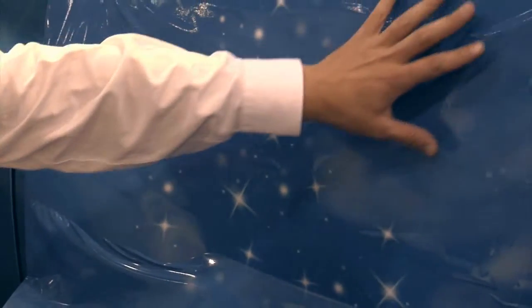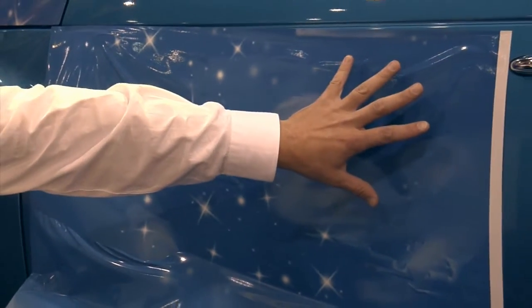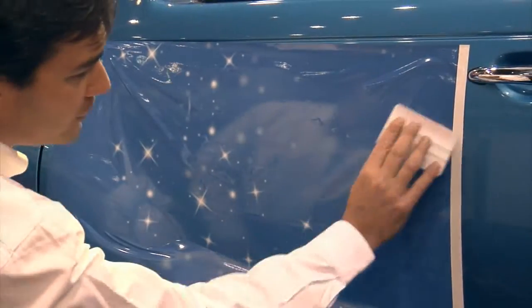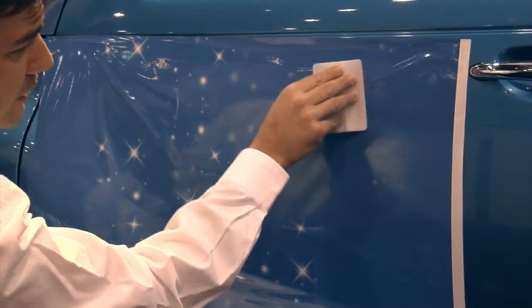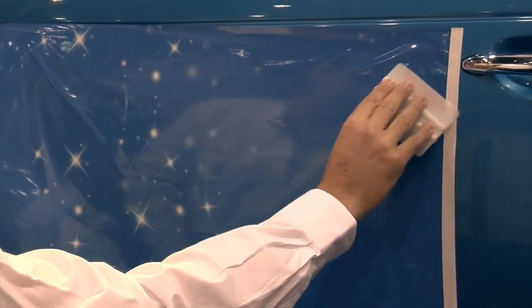Even if you have something that looks like it could turn into a wrinkle, like this area up here, if you take your Teflon squeegee, you can just guide that wrinkle completely out just with your squeegee, leaving a smooth application behind.